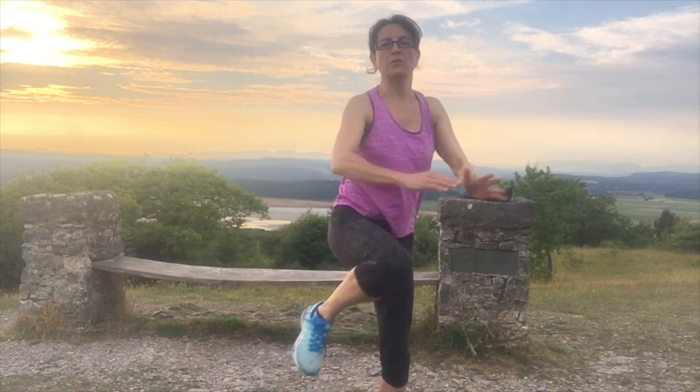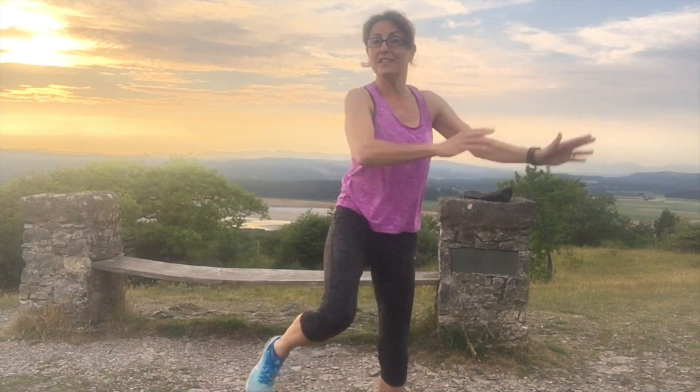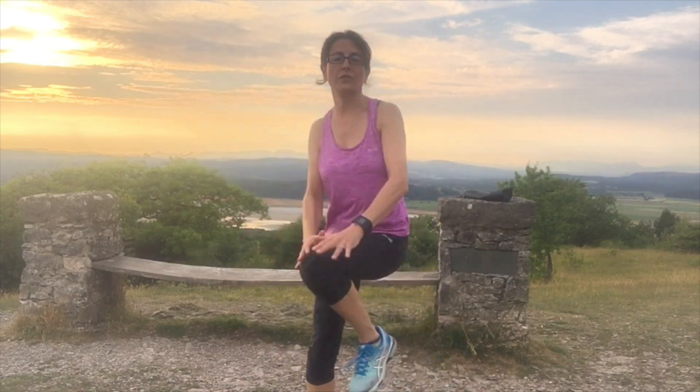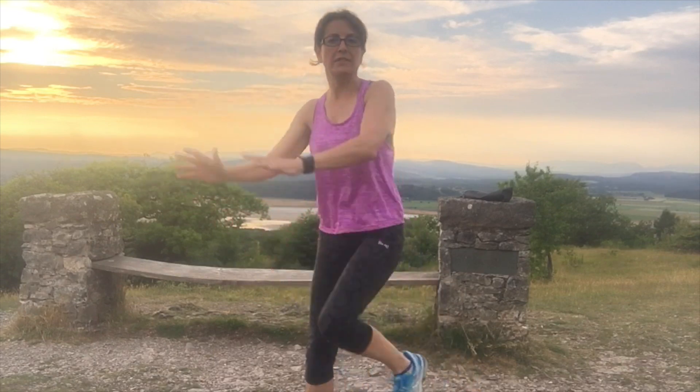What we're going to do is a cross body hands to knees — 10 times on each side, working the obliques. One, two, three, four, five, six, seven, eight, nine, ten. And the other side: one, two, three, four, five, six, seven, eight, nine, ten.